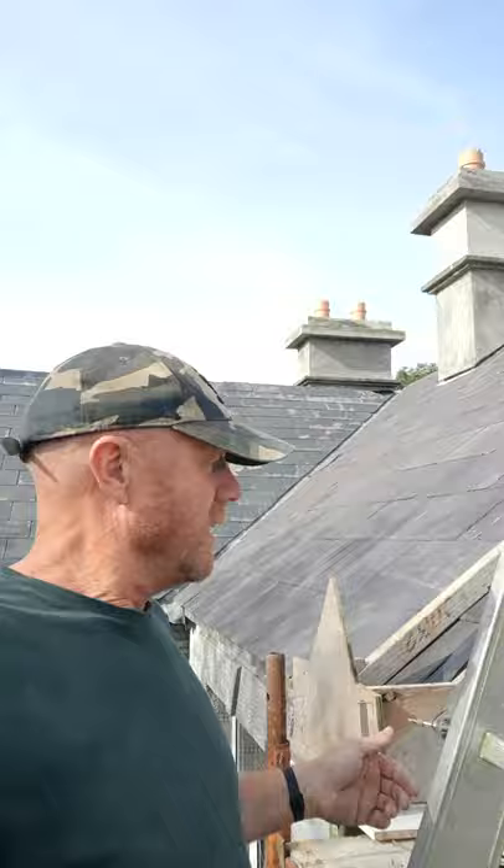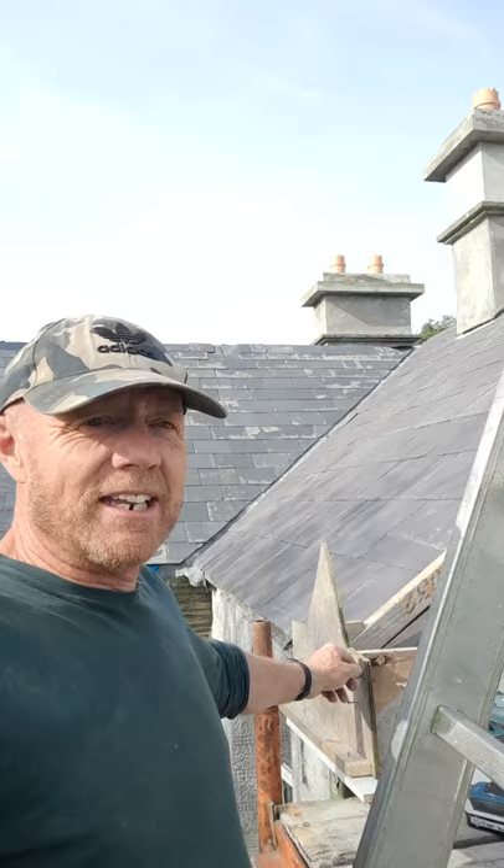Hi everyone. A lot of you have asked me, could you see me do my casings or shuttering? The proper term for this is shuttering. So here it is. There's one I've done. And a lot of you have also asked, how did I learn how to do this?